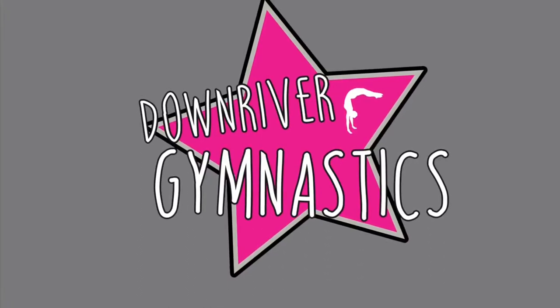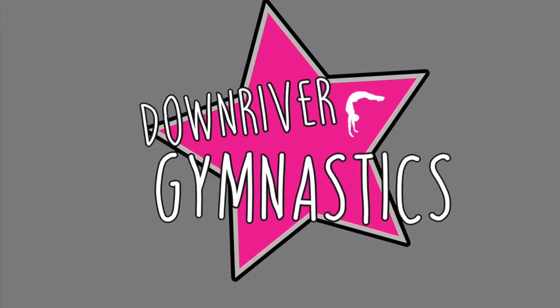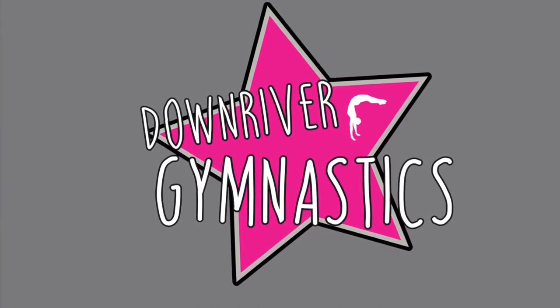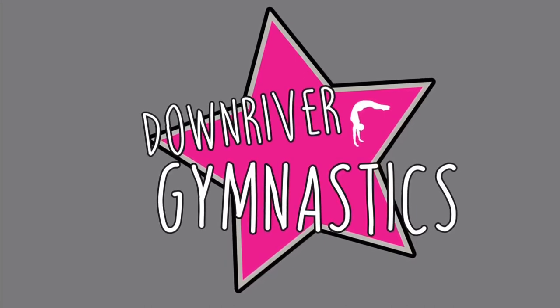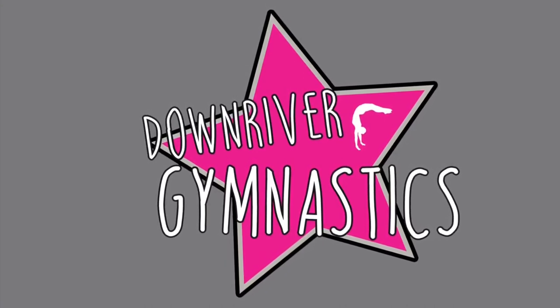Hi everyone! Welcome to DG Virtual Academy. We are so excited you could join us. Do not attempt any of these exercises without adult supervision. Also, be aware of your surroundings. Make sure the area you are doing gymnastics is on the grass or a panel mat. Remove any objects or people from the area to avoid hurting yourself or anyone else. Let's get started!